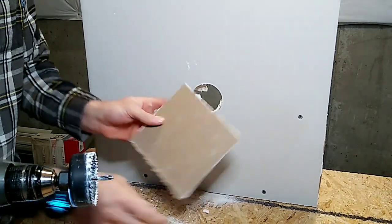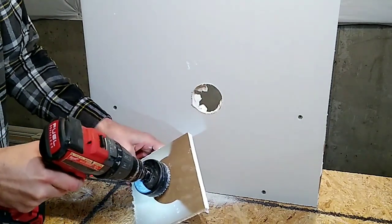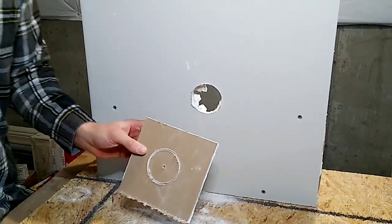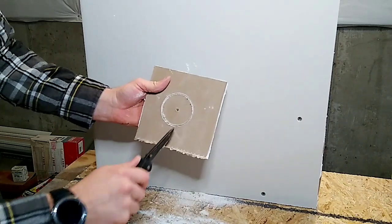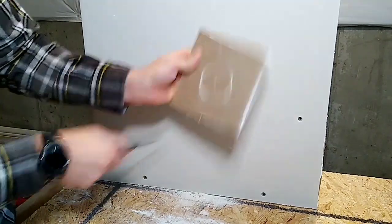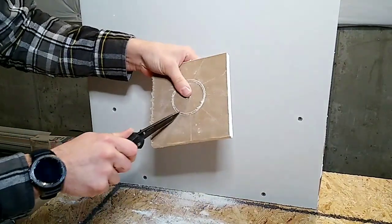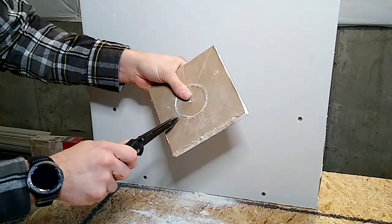We're gonna flip this piece over to the brown side and drill right in the center of it, but we're not going to go all the way through — we're going to stop and just get a little bit of a circle there. So now we're done with our hole saw. What you're going to do next is make little cuts just like this, and that's going to create spots that we can break to shape this piece.